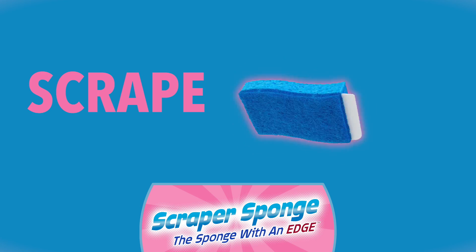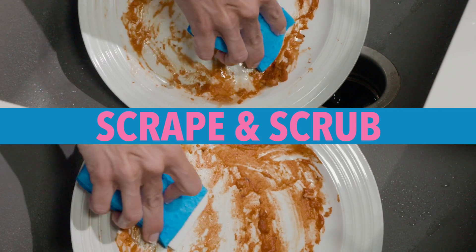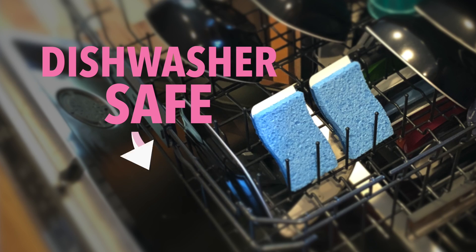Ringing? No problem! Scrape, scrub, wipe, rinse, ring. Scrape and scrub! Tired of using your fingernails? The scraper sponge won't scratch, and it's dishwasher safe.